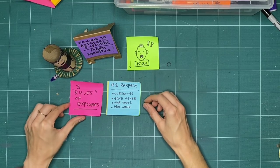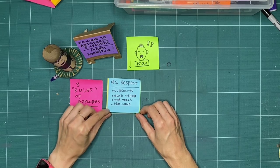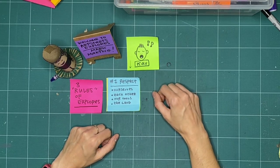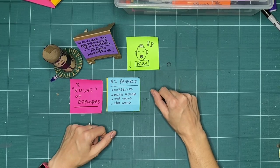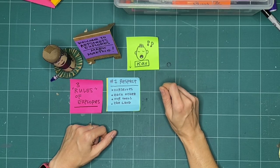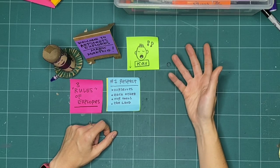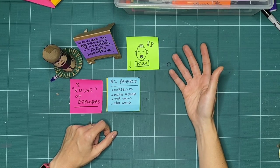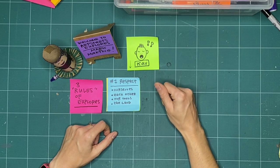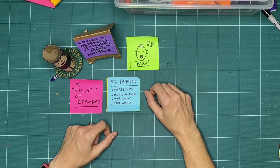The first rule is respect. We practice respect — sometimes we're better at it than others, but we're always going to try our best and learn from our mistakes. We practice respect by respecting ourselves: checking in, how are we feeling today, and expressing that to the other people who might be making along with us. We practice respect for each other by extending that same courtesy and asking how other people are feeling. Maybe we're feeling really enthusiastic and they're not feeling so great, so slowing down and checking in is a great way to practice respect.